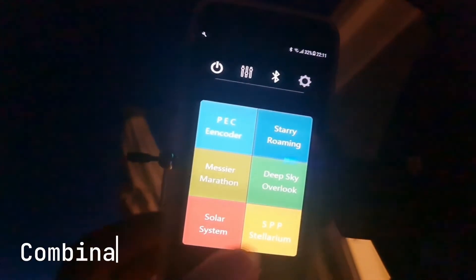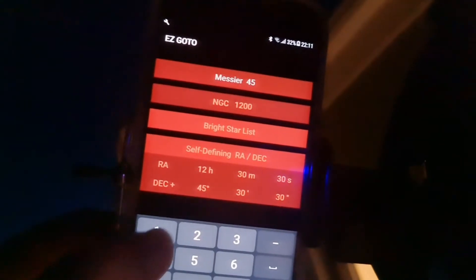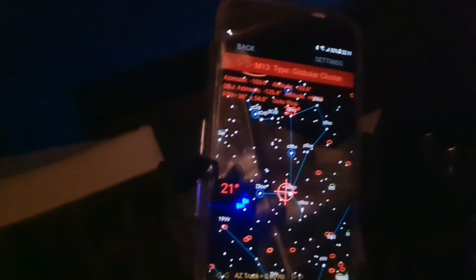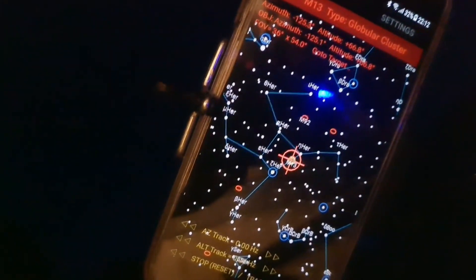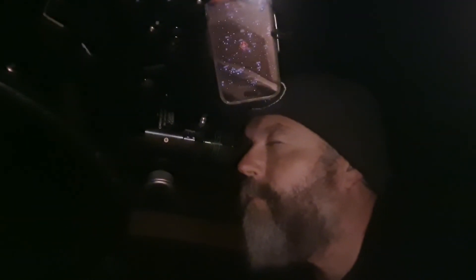Now I'm going to test out the combination of push-to and go-to. Effectively you push to roughly where the object is, and then the scope takes over for the final go-to. I'm choosing Messier 13 — choose push-to, not go-to, and the clutches disengage. Manually move the scope toward the object following the indicators on screen, and once you get within around 10 to 15 degrees you'll see a flashing circle. Once you let go, the scope takes over and finishes the final go-to. It may take 30 seconds to a minute to align fully. Underneath the object's name you can see the adjustments being made in azimuth and altitude, and on the third line you can see the go-to status — once it says tracking, it's ready to observe.